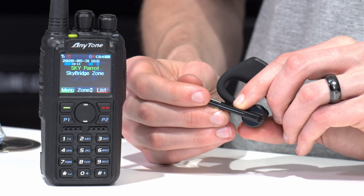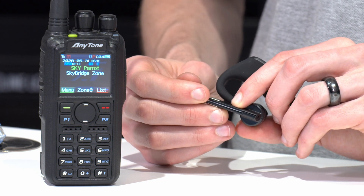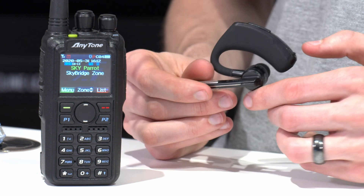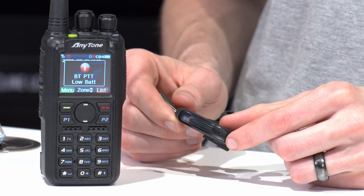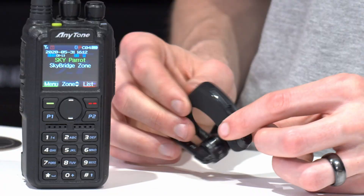There's a light on the back, so we're going to hold that power button down and turn it on. You can see the flashing red and blue light — that means it's looking to pair.